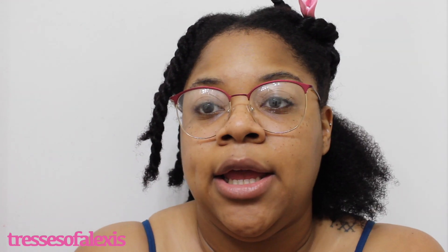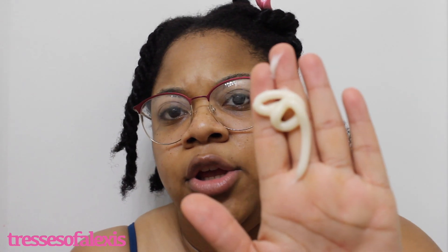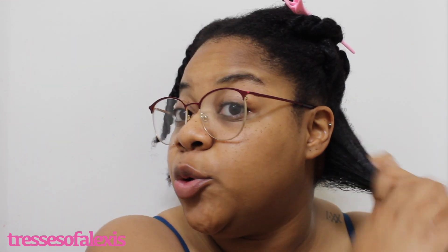My hair is already in workable sections to apply the styler, so I'm going to go ahead and apply it — my hair is still pretty damp and nicely hydrated from the leave-in. As you can see, the product is nice and thick and creamy. It feels more like a cream but it has some tackiness to it. It's super smooth and smells just like the rest of the Pure Honey products — nice and sweet.